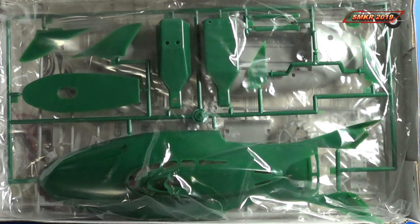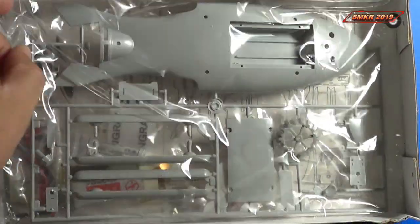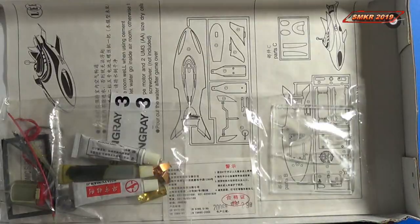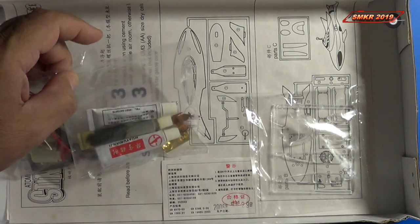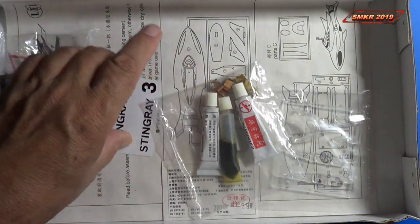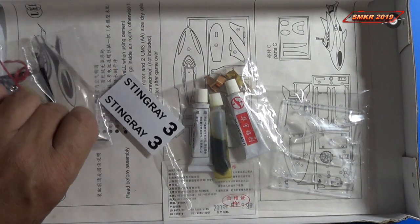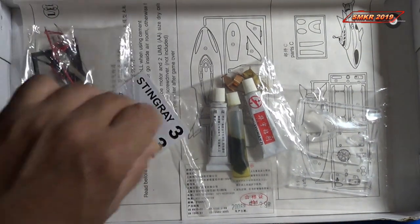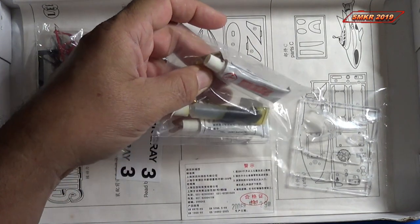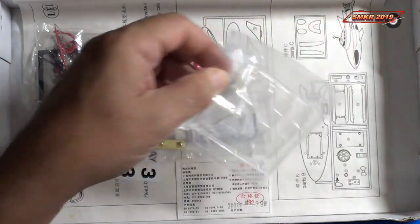Here's what's inside the box — we have quite a bit of plastic. It looks like we have some gray and some dark green plastic represented. We also have the parts to represent the motorized version of this kit, along with some stickers, and the motor with some glue and some paint.